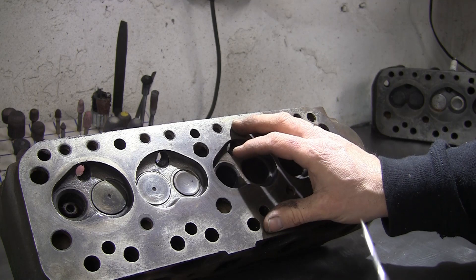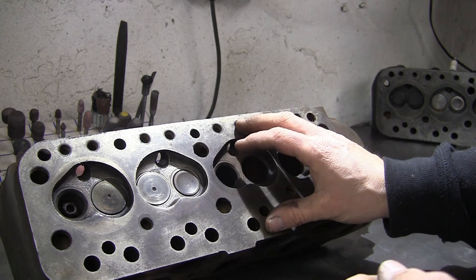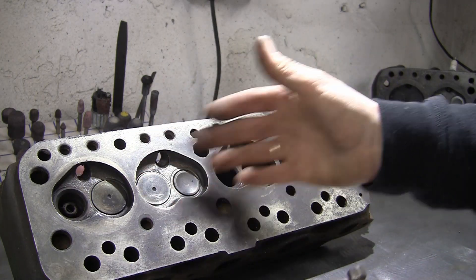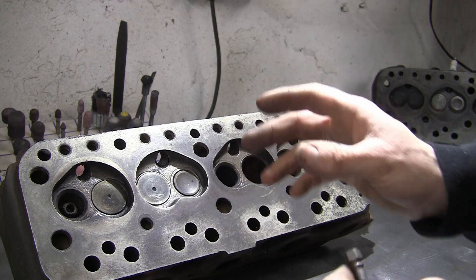The other heads can be modified to improve performance a hell of a lot, but with the 295, a lot of the work is done for you. If you can find an unskimmed one in good condition, you're already way ahead of the game.